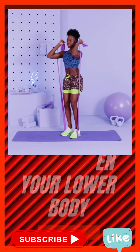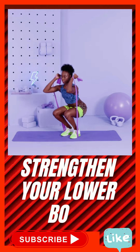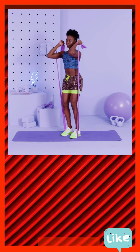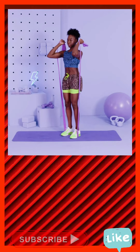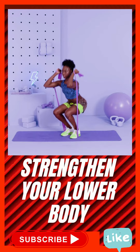Lateral walk. Wrap the resistance band around thighs and slowly sink seat into a half-squat position. Lift right foot and take one step to the right, followed by the left foot. Then, reverse the movement to return to starting position. That's one rep.